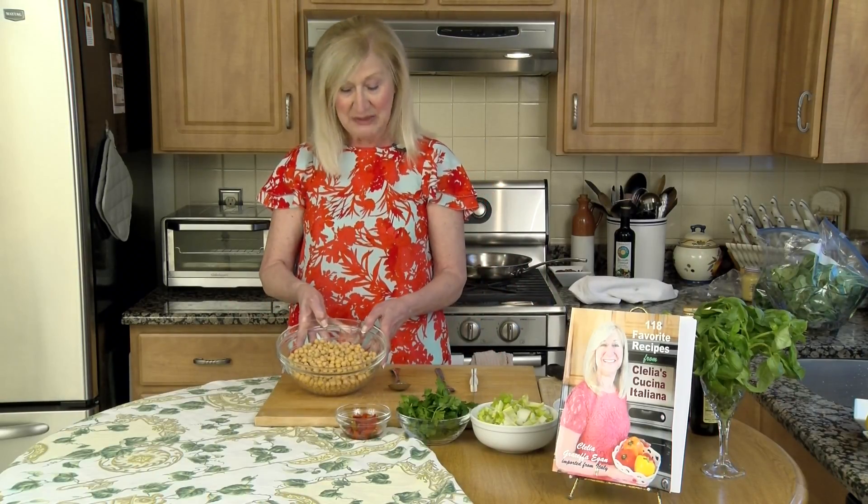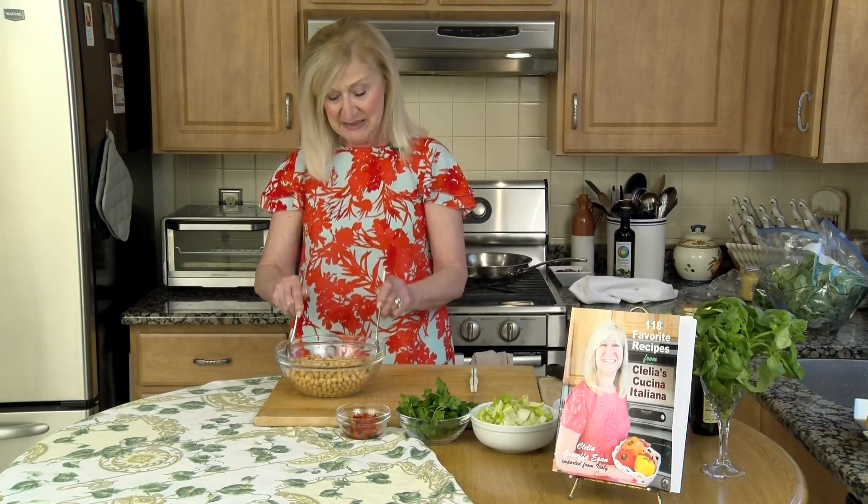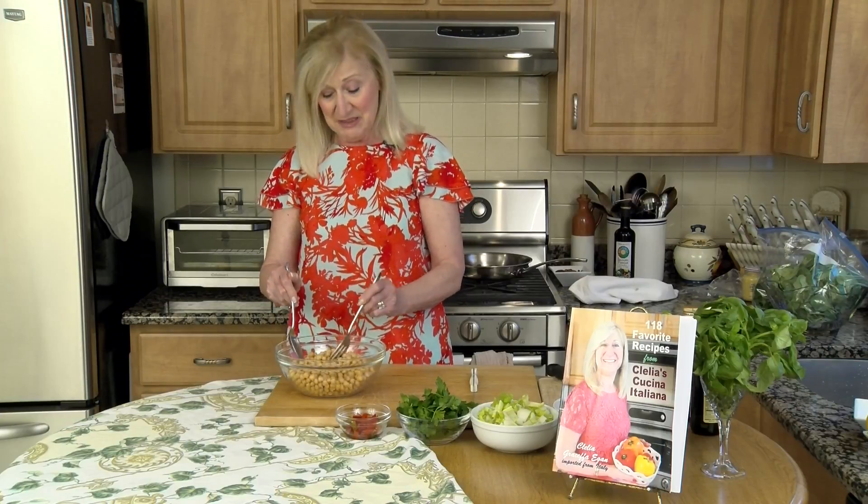We're going to start with one with chickpeas. The recipe says two cans, but I thought two weren't enough so I made three. You can put as many as you want.